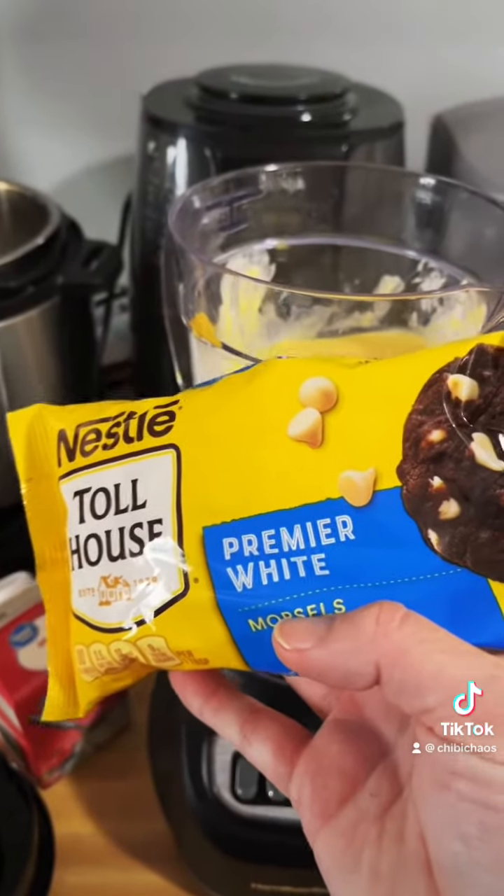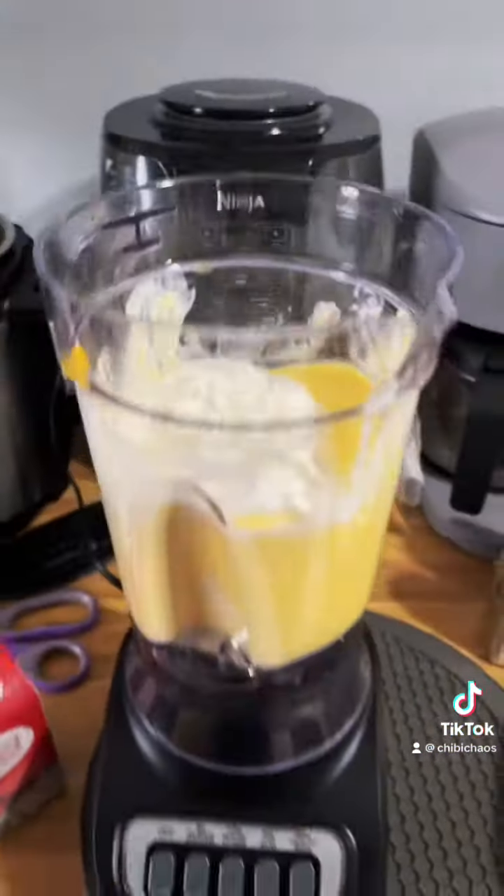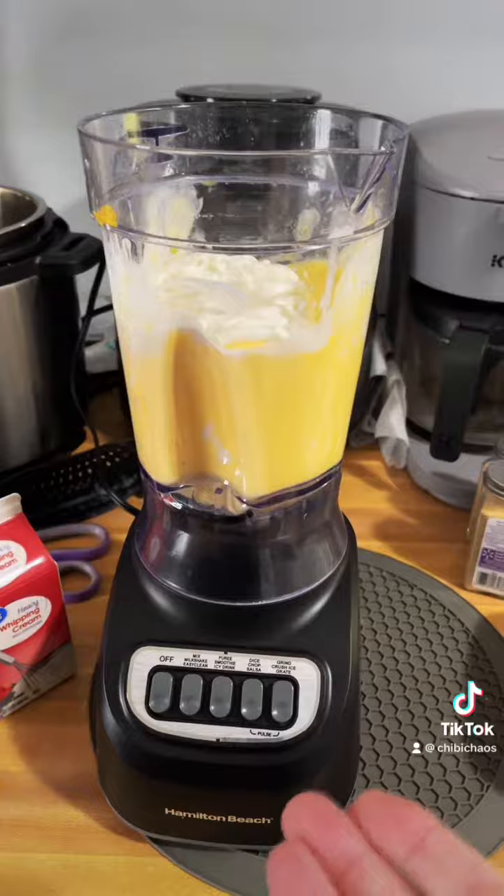Now you're gonna add some white chocolate chips and we're gonna melt them in the microwave. White chocolate added — blend. Once they're all blended, taste test, why not? Because then you can adjust the flavor. It's not quite sweet enough for me.